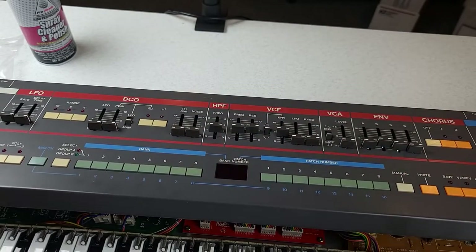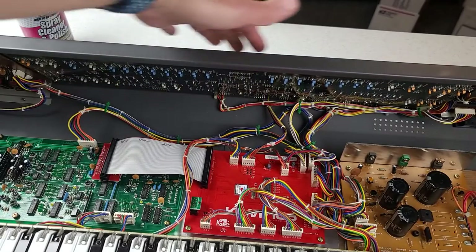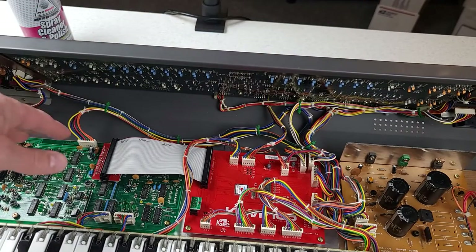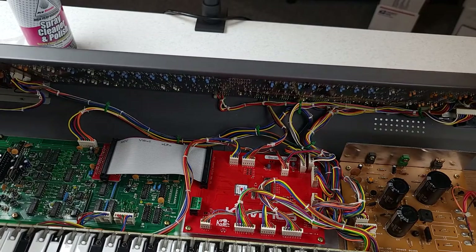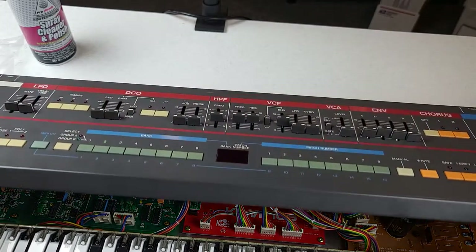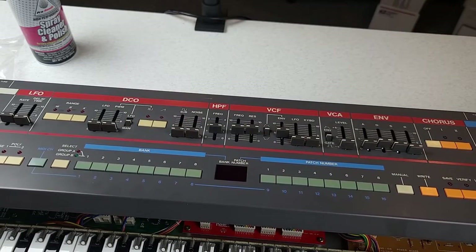And that's it — that's as far as I got last night. Of course it took me a lot shorter amount of time this time because I wasn't desoldering 34 sliders and however many switches there are. There was a lot of them. It took hours and hours of desoldering, and while the re-soldering doesn't take so long, the desoldering certainly does.